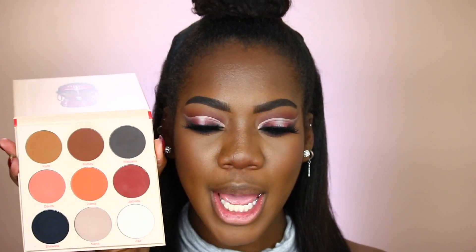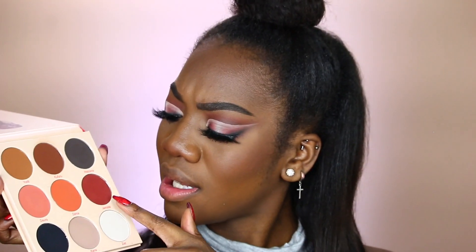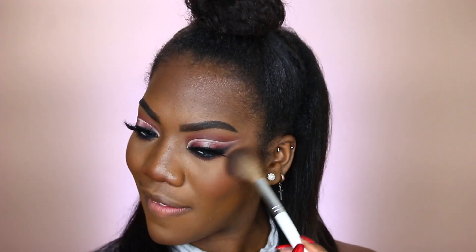To add some color back into my face, we're going back to the Warrior 2 palette. I'm going to take the shade Zama — I feel like Zama is going to be a good blush shade. And honestly this is now turning into like a face palette. I actually really like that as a blush — she's looking real cute, it looks really fantastic.